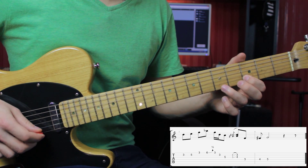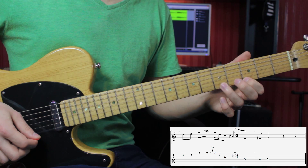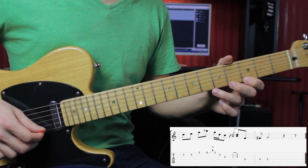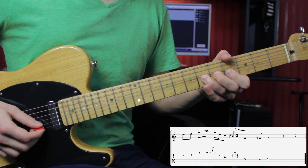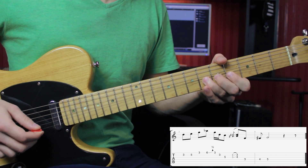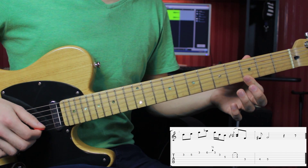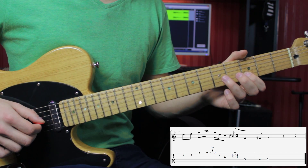followed by 5 and 3 on the E string, then 6 with a bend, then 3 on the E, 3 on the B, and 5 on the G.